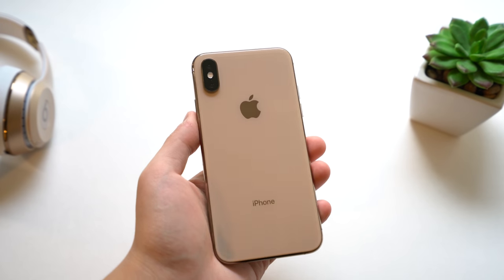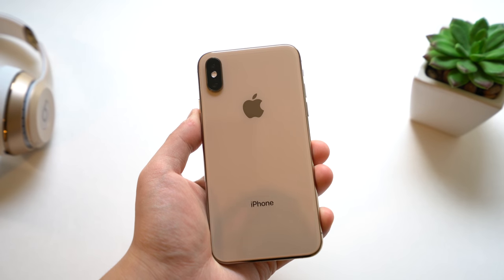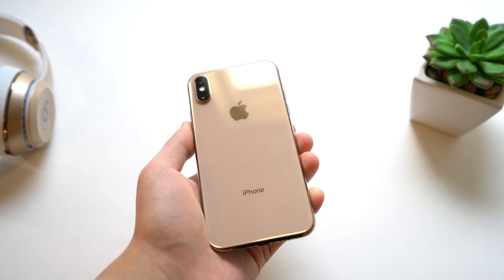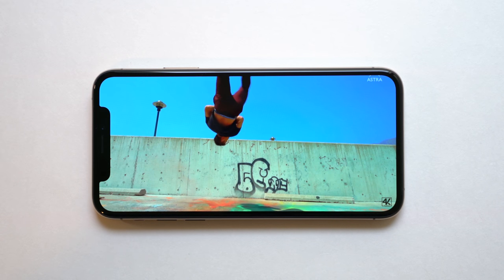Overall the iPhone XS is still a good phone. The WiFi issue is kind of a sticking point for me, and Smart HDR is a little questionable, but for the amateur photographer or normal person this smartphone is still a great buy and I highly recommend it.